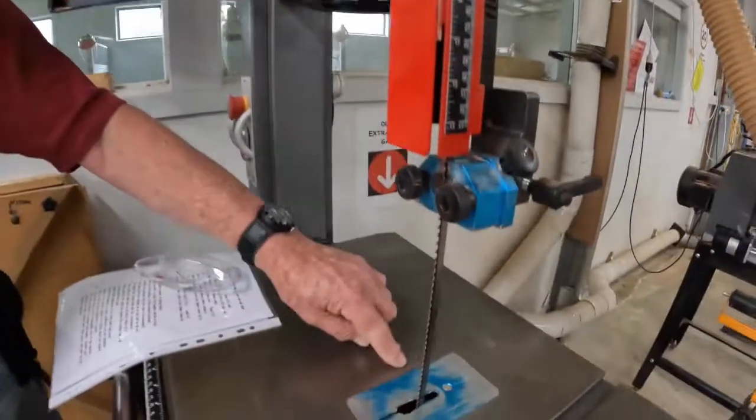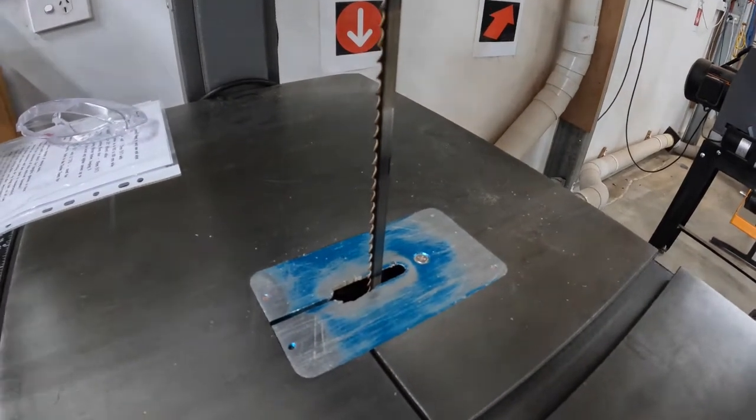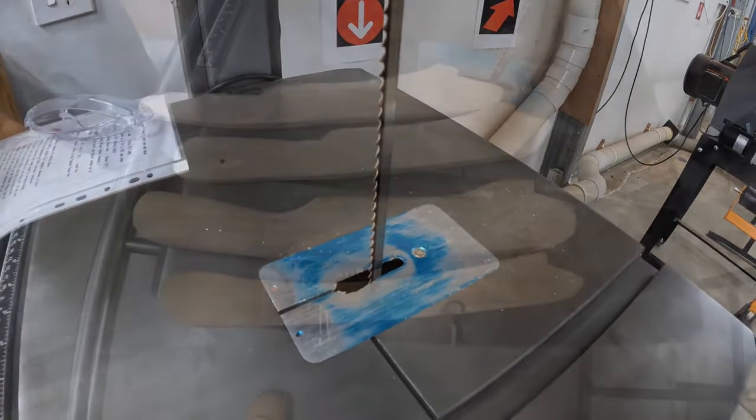When using any machinery, it's necessary to be aware of the safety requirements of that machine. For the bandsaw, the most obvious danger is the moving blade, which will literally take these off and you won't even notice until it's too late. Keep your hands away from the blade. There is a blue patch in the table and that is considered the danger zone. However, good practice says that any time the end of your timber goes past the edge of the table, a push stick should be used.